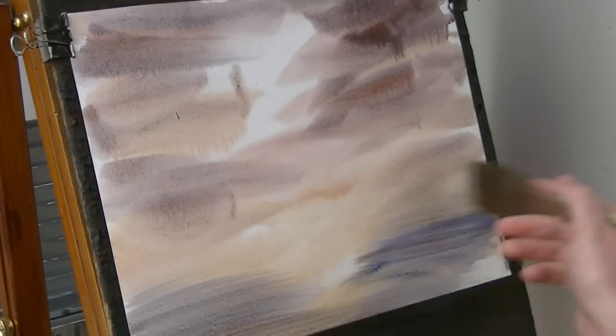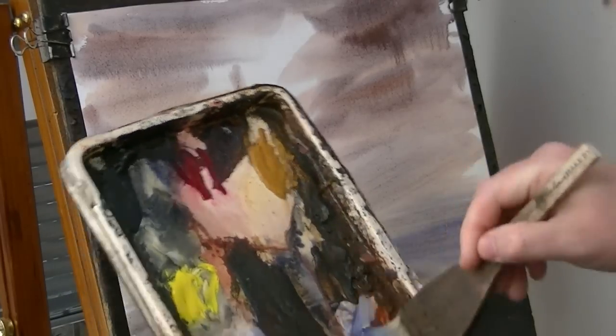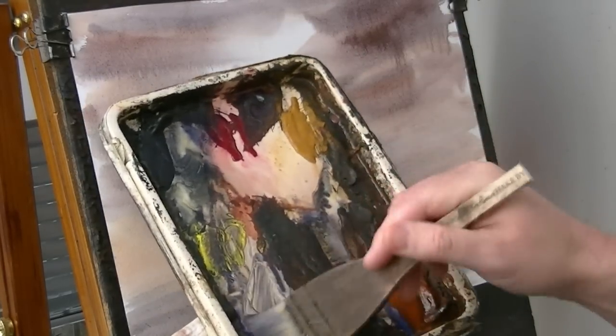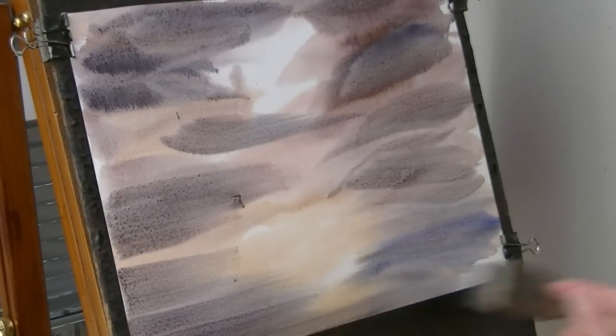Right down to the bottom. A bit more water — it's all a bit dry at the moment. Ultramarine, a bit more light red, a bit of lemon yellow in there as well. Just working my way around the paper and just basically seeing what happens really.